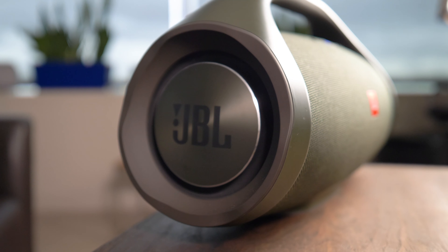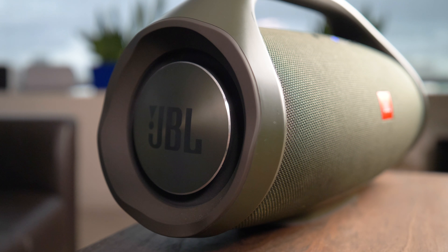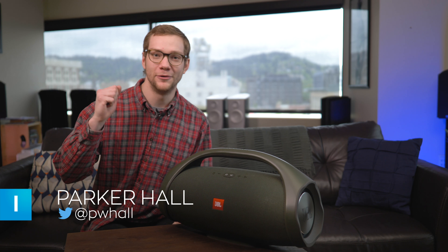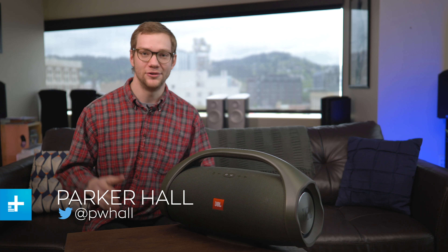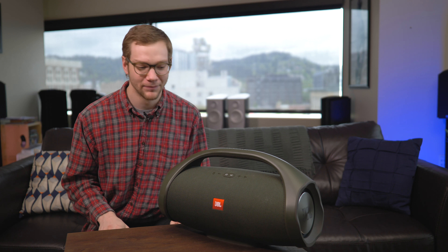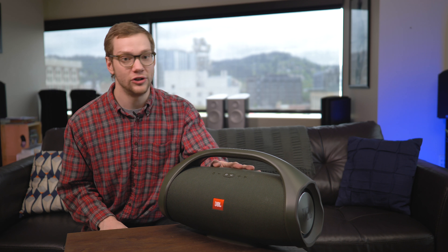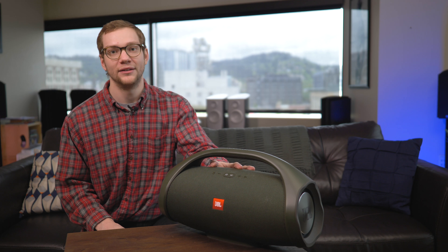This is the JBL Boombox, and it is designed for those of us who are nostalgic for the 80s — the ability to carry a boombox on our shoulder down the street, to stand outside of a girlfriend's house in the pouring rain. It looks fantastic. But does it live up to the hype and should you add it to your listening arsenal? Let's find out.